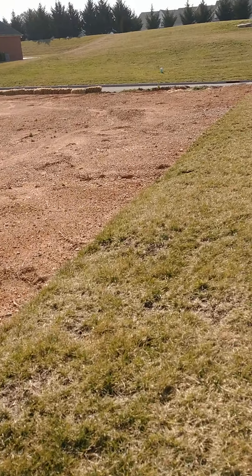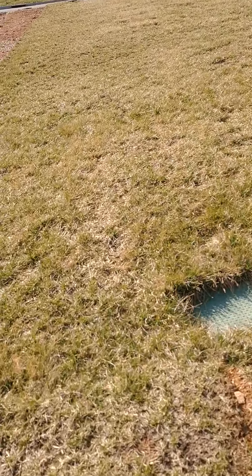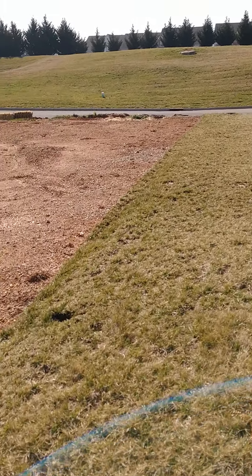This little portion right here is going to need some work, and it's thin over here on this side as well.